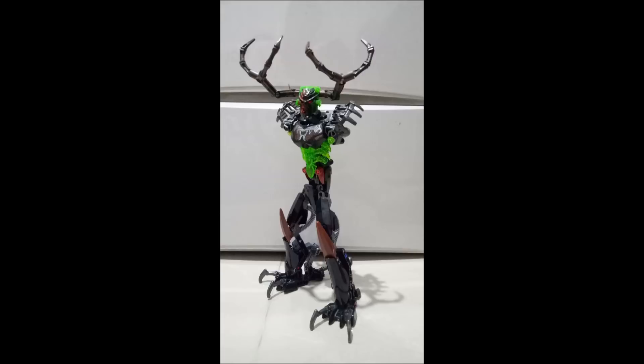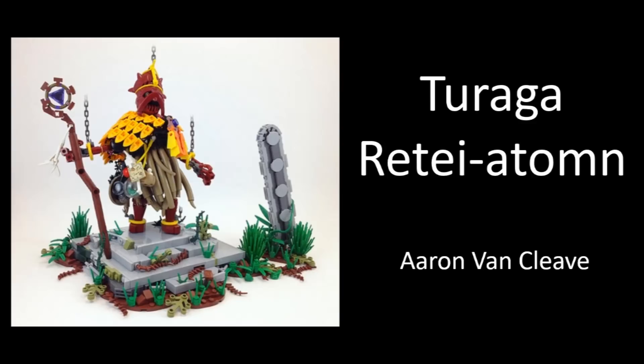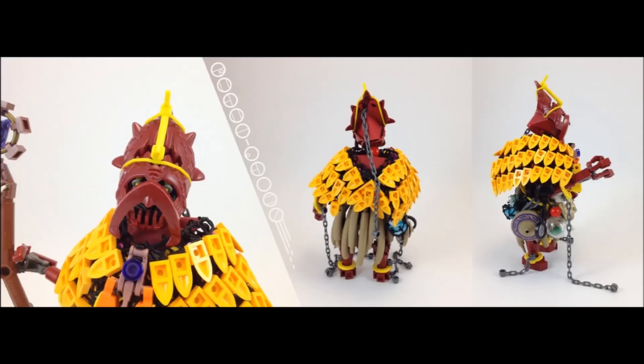Something I think would be really cool as you continue with this WIP: thinking about those enhancements or things he's collected over his bounty hunting career. One thing that could be really cool is — very similarly to this other MOC by Aaron Van Cleese, which is a really awesome Turaga MOC — he's got all these fun little trinkets along his waist: a map, a little frog he's caught, all sorts of stuff like that.